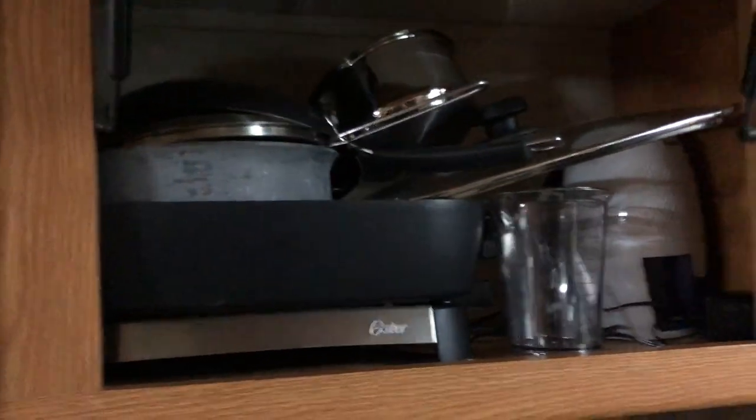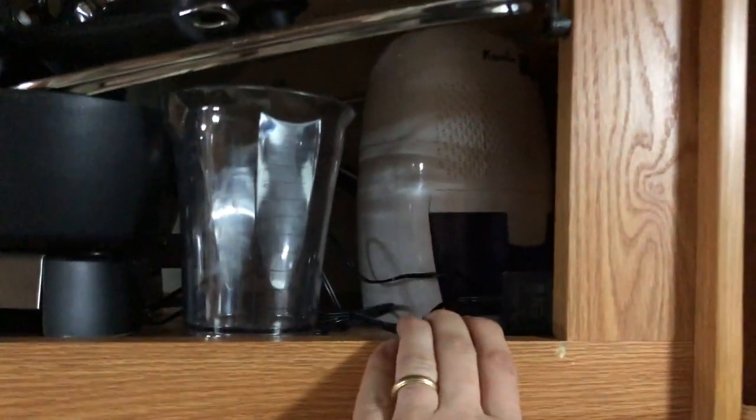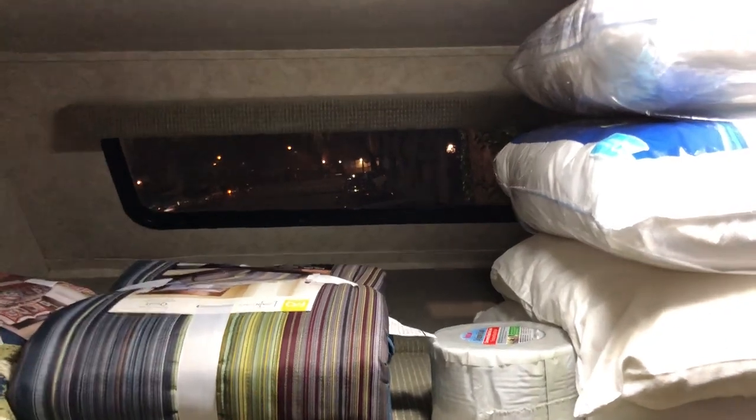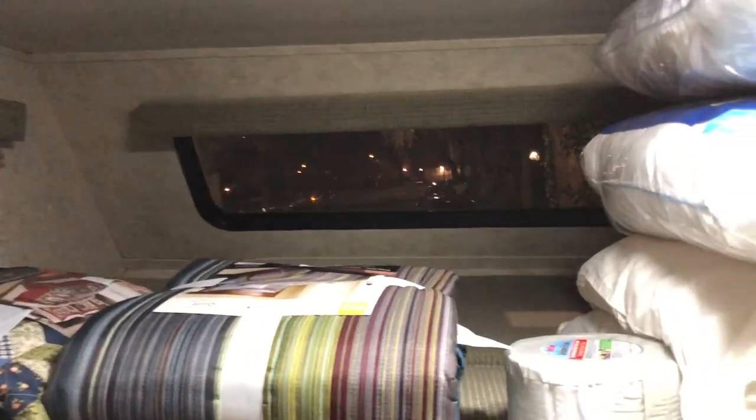The only thing I want to point out that might not be so obvious in this top shelf area is a dehumidifier. If you're staying on the coast and it is quite humid and you're connected to ground power, please use this — it will eliminate a lot of condensation on windows, which makes it more pleasant for everyone, especially people sleeping up top since that window will sweat on the person sleeping next to it and they'll wake up cold and grumpy.